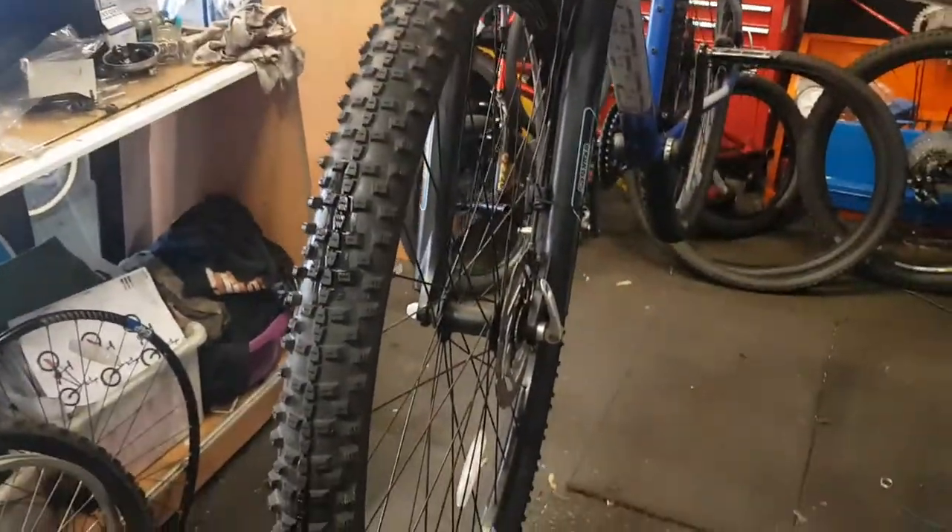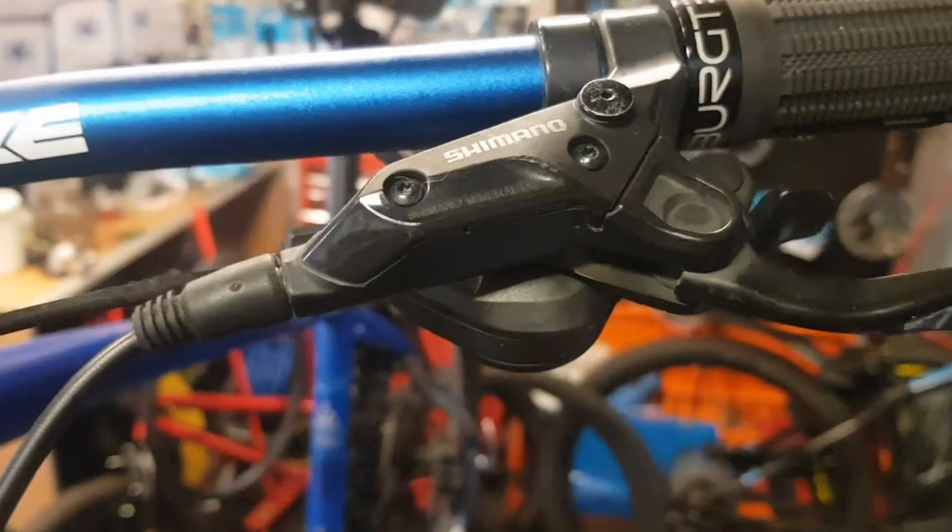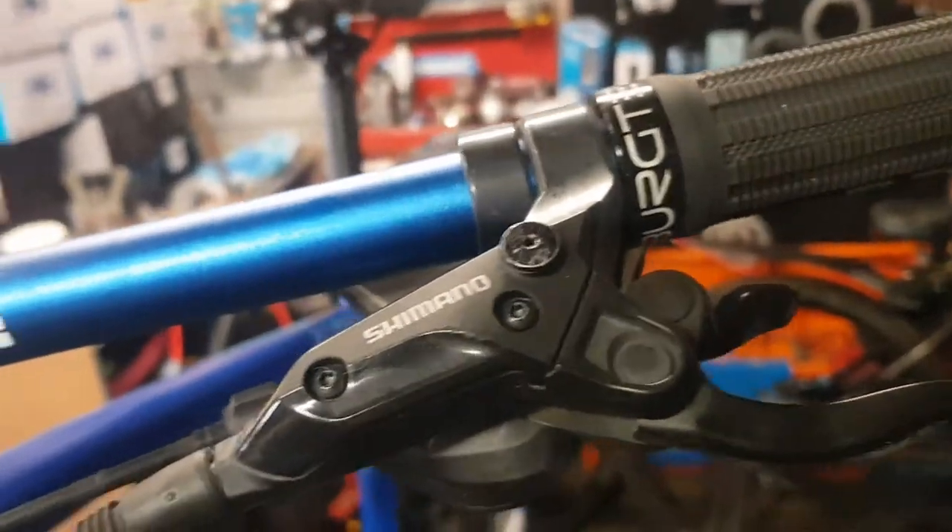We're going to replace some pads on a hydraulic Shimano disc brake — these are contaminated. This is the front brake. That's contamination on the pads when you get the Chewbacca noise. So we're going to replace these pads in the Shimano brake. These are just your M525s or similar to your base model.